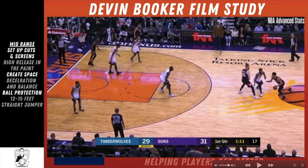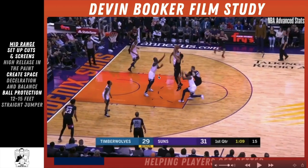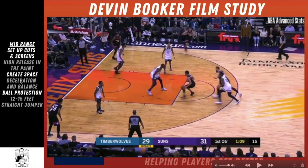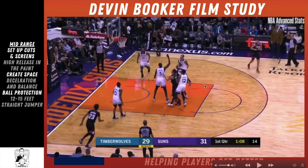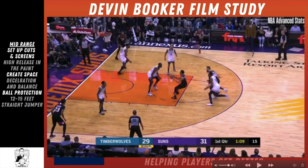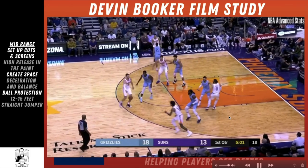On this pick-and-roll, he reads the big playing back, so he pulls up short. He probably could have pulled up for a three but decided to attack. The main point here is this 12-to-15-foot jumper with a high release — the more NBA players I study, the more it seems the best scorers have one to two really reliable scoring methods inside the paint from 10 to 15 feet. For Devin Booker it seems to be this 12-to-15-foot high-release pull-up jumper.